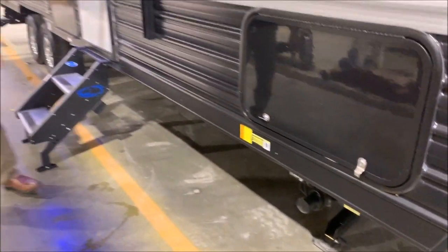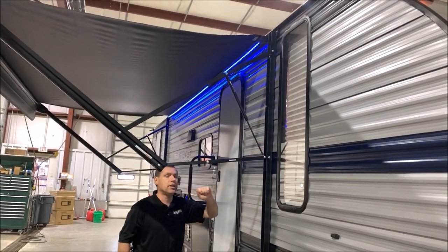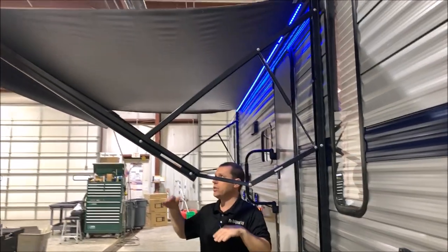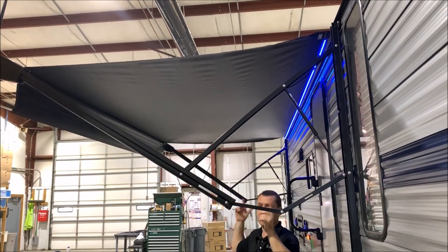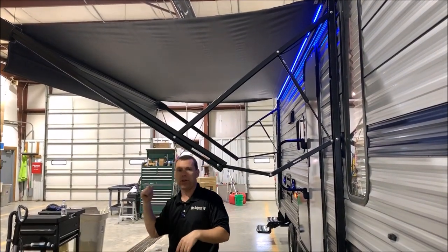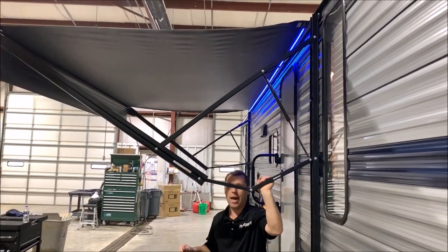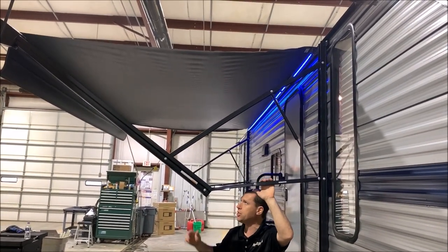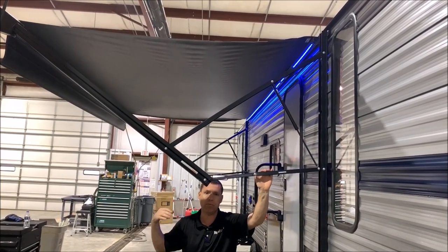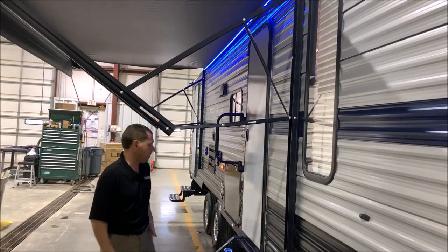Nice power awning here. It does have a blue LED light underneath your awning fabric. It also has the easy adjust awning arm so you can adjust the pitch of your awning on either end, so if it is raining your water will run off either the front or the back. Along with that, if you do happen to forget to adjust your pitch, after about two gallons of water on your awning, rather than something breaking, it does automatically trip itself to dump that off — so a very nice feature.